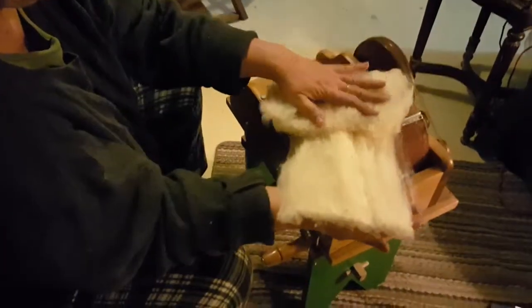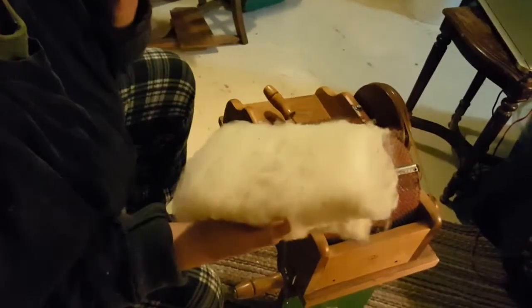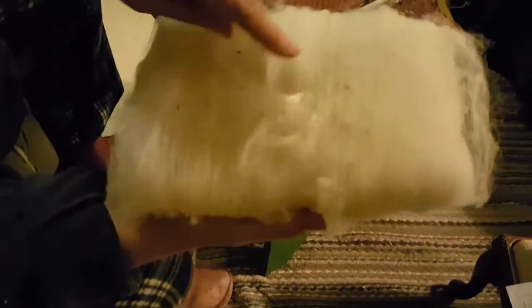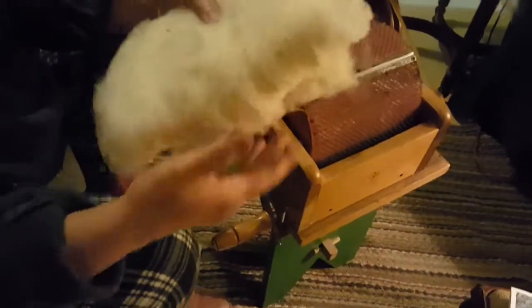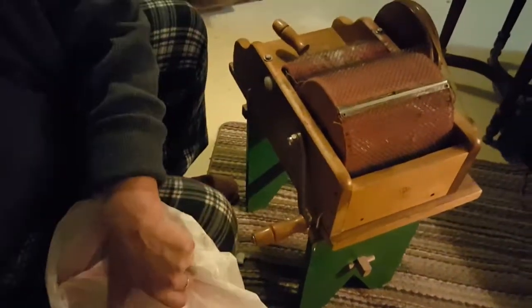There we go — look at that bat, that's beautiful! You just take it and fold it into thirds and you have this nice thing you can spin later. There are a few little bits in there that didn't come out when it got washed or carded, but they come out when you spin. I'm going to put this in the bag with the others.